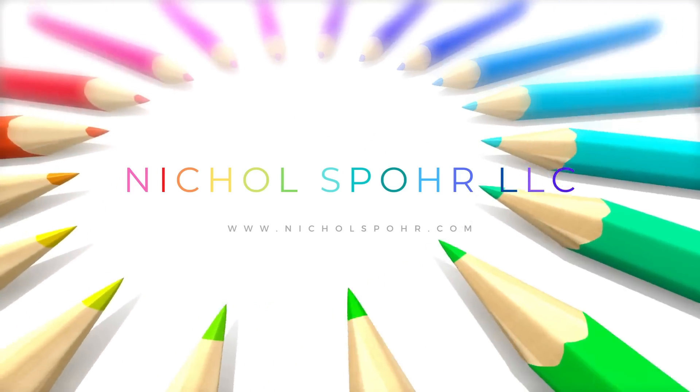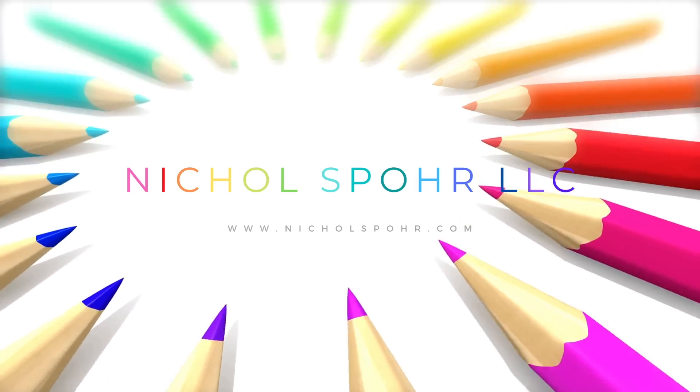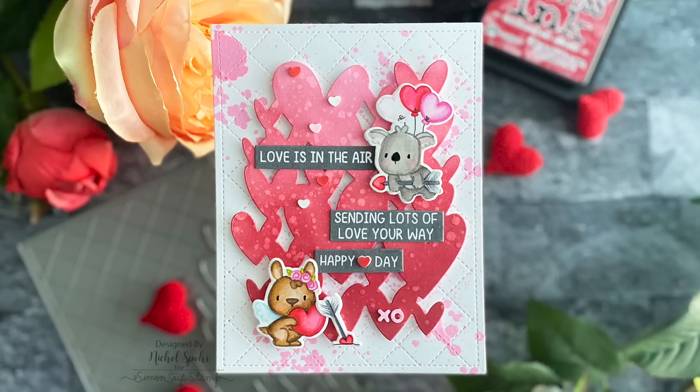Hi everyone, it's Nicole. Welcome back to my channel. Today we are going to be creating with some of the brand new November 2022 release products from Mama Elephant to create a love themed card with a distress splatter background.